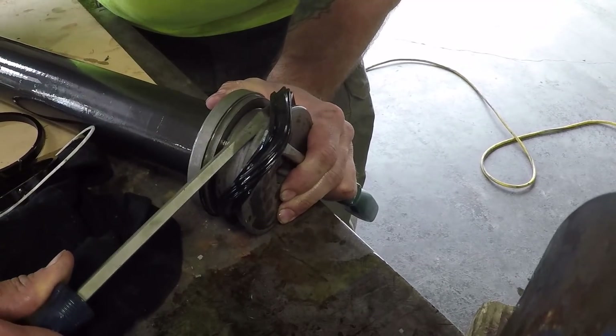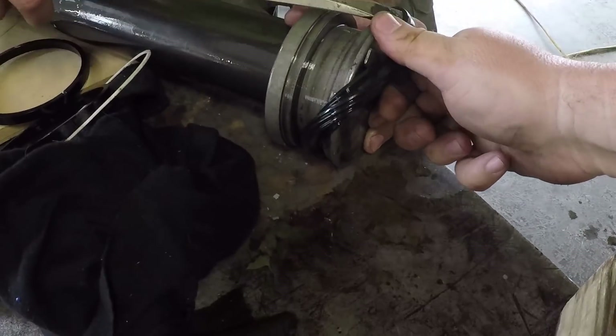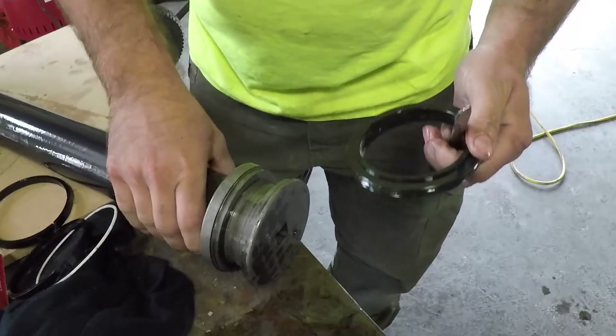So you ran that screwdriver through your hand? Won't be the first time. You know that old one — is that fun to take off? Oh yeah. The new one's going to be glorious.